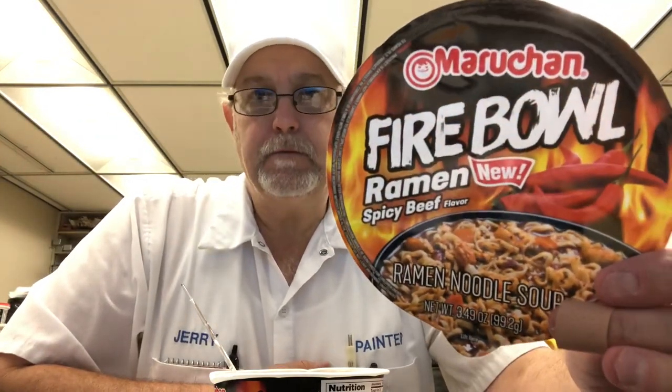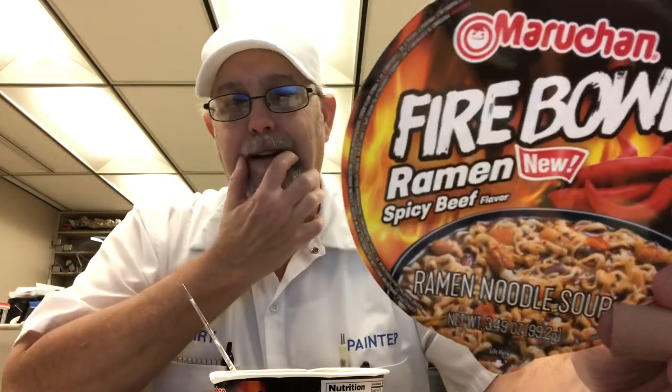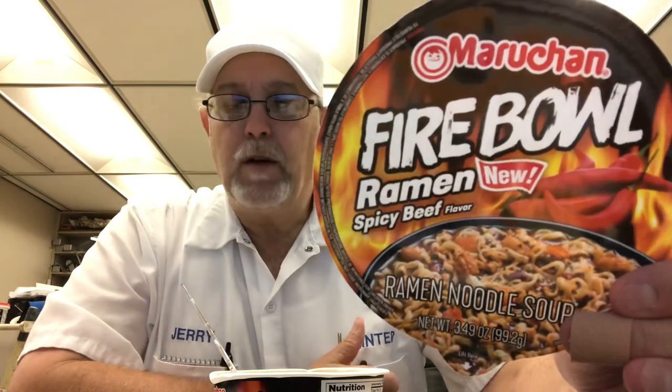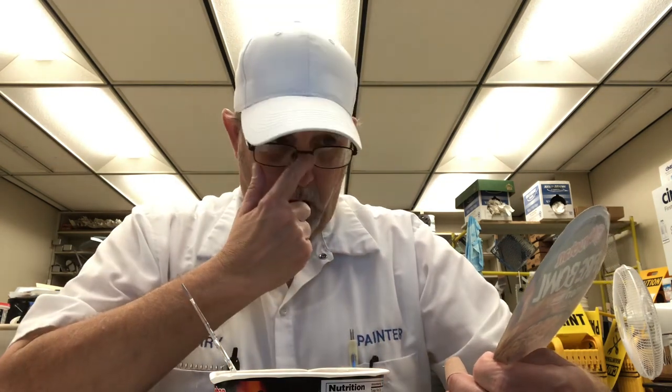Hello, I'm Jerry Fork. I got another Maruchan Ramen Noodles. It says new, but usually that means it's been out for a year or a few months. This is Fireball Spicy Beef flavor ramen noodle soup.